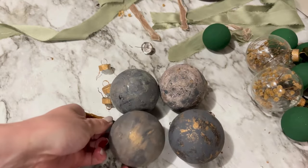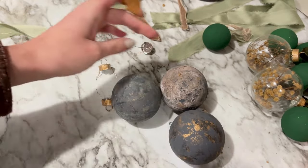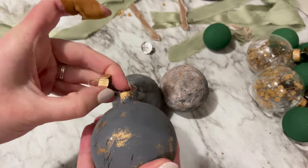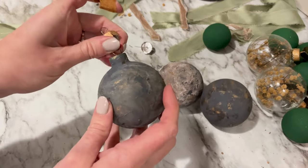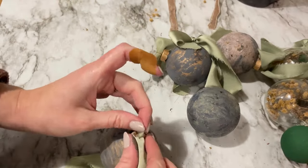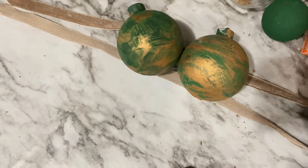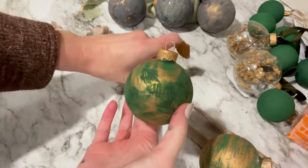The caps were dry and ready to be placed on top. My last step was the ribbon, so I picked up these three colors from Hobby Lobby that had different textures and fit into my color scheme. I'll link the ribbons in the description box below.